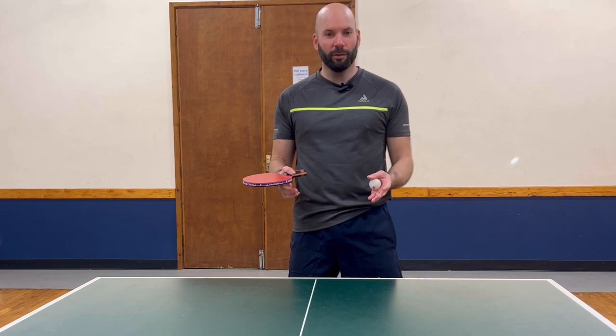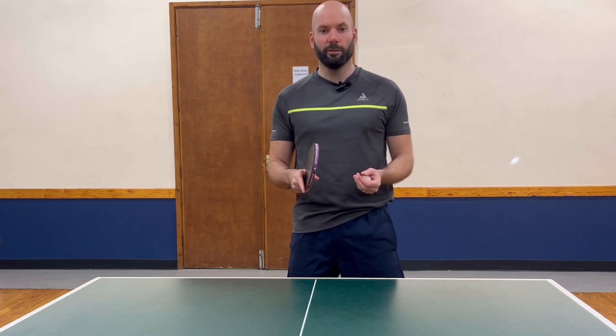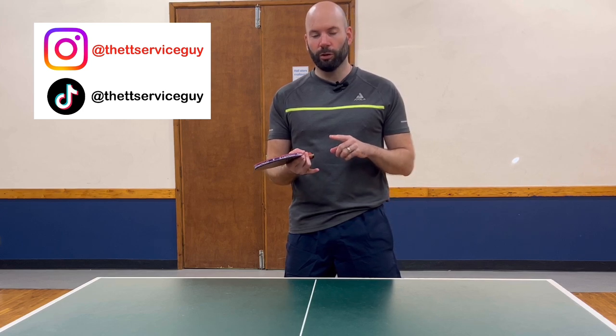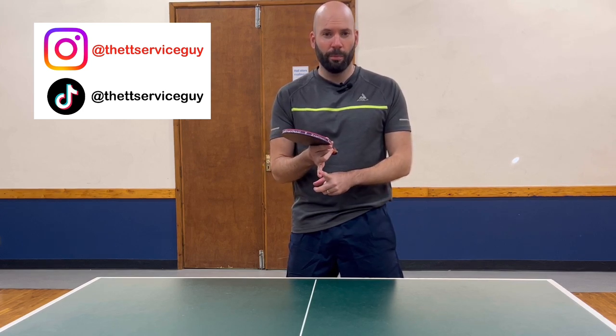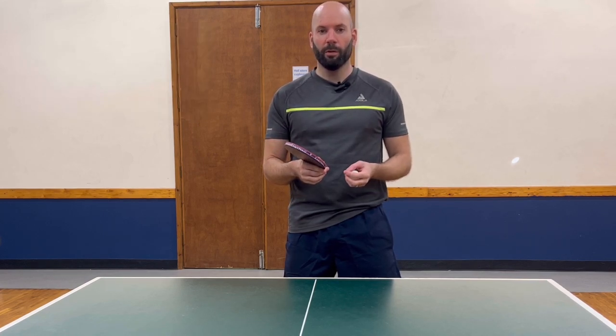I finally decided to launch my own channel and to build the majority of the content around serving in table tennis. I've got a couple of channels that I use already — my most used is Instagram, and I also have a TikTok, so I'll link those in the video and you can follow me on there as well.